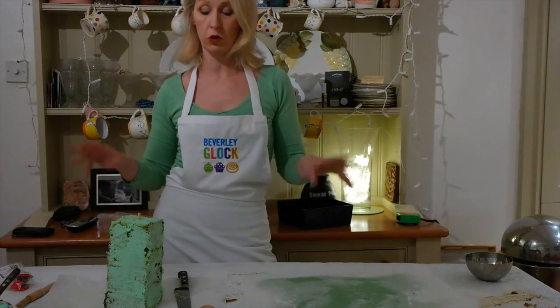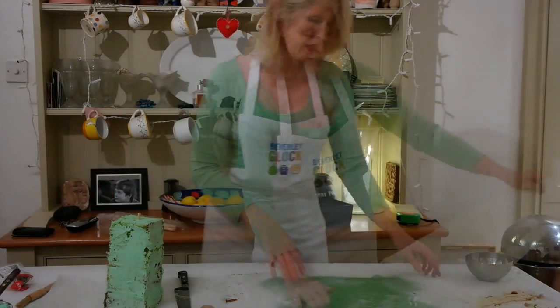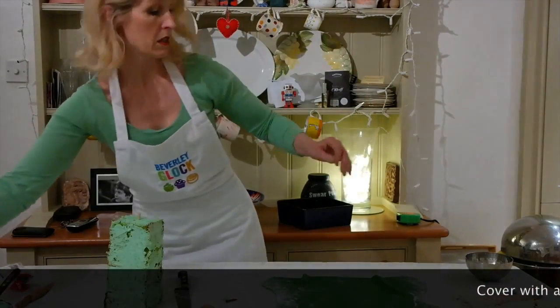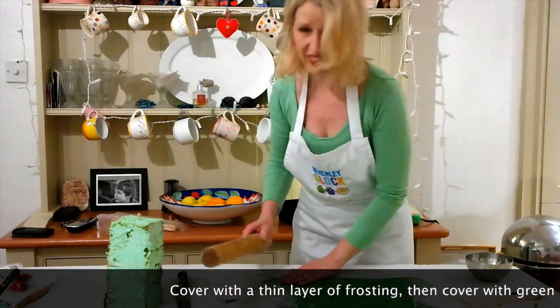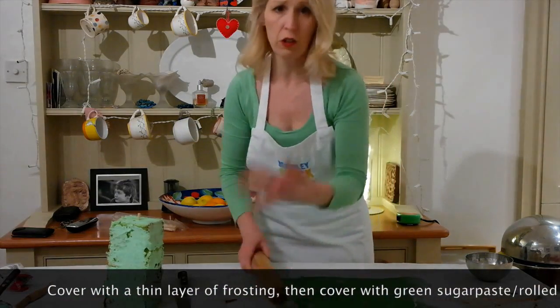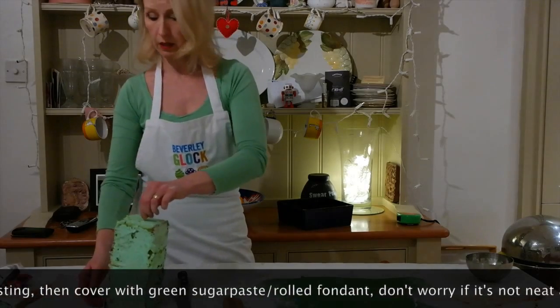To cover this I'm not going to try and drape it — life's too short, and it doesn't need to look beautiful on top because his head's going to go on. If you do get a tear, don't worry — you're going to cover it all up with the mosaic tiles anyway, so it's not going to matter.